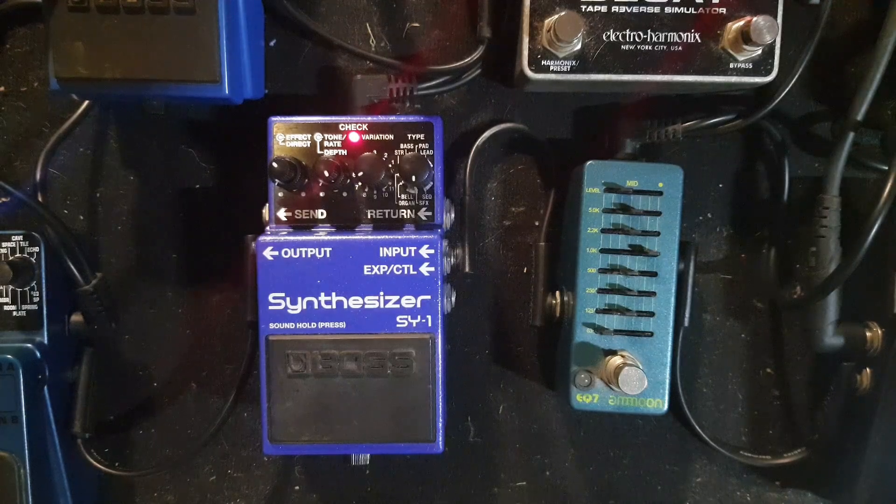Hey everyone! Right now we're going to get the most out of the Psi 1, Psi 200, or Psi 300 using an equalizer pedal before the Psi. That'll allow you to get the most out of arpeggios and chords and even lead lines with root notes.